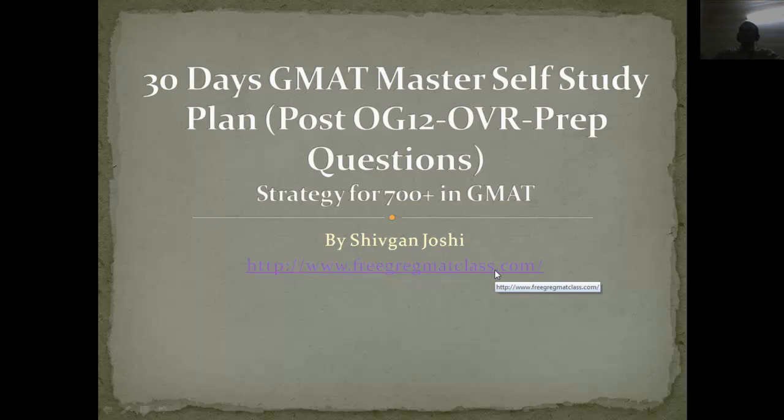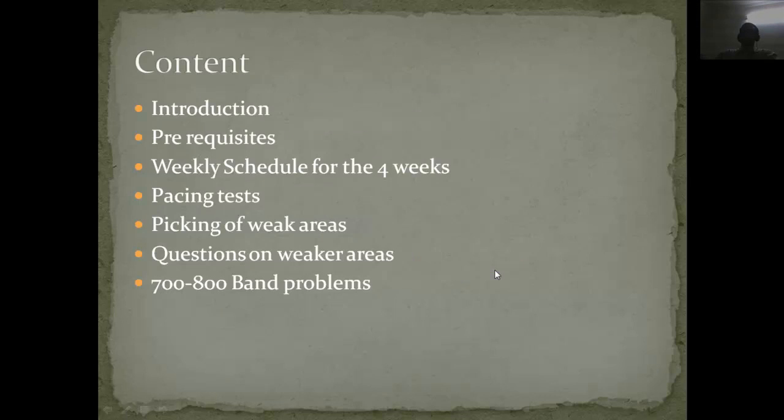In this session I am going to talk about the 30 days of GMAT master plan and how to pace your preparation when you are done with the official guide, official verbal review, and the prep questions. This strategy is going to play a very important role for those who have done all the official content and want to improve their score. I will cover the prerequisites, the 4-week schedule, pacing, picking weak areas, and 700 to 800 band problem selection.